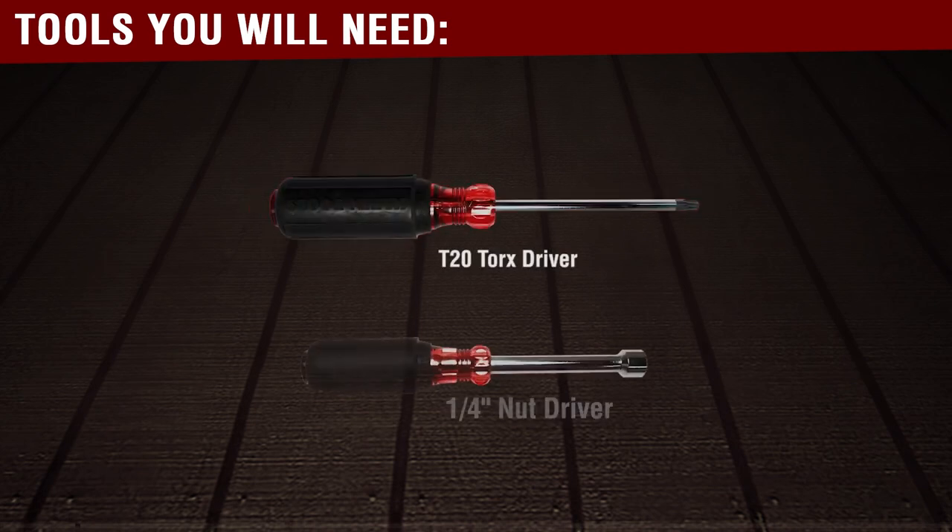You will need the following tools before you begin this repair: a T20 Torx driver and a quarter-inch nut driver.